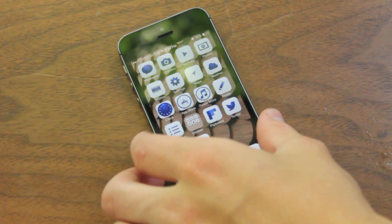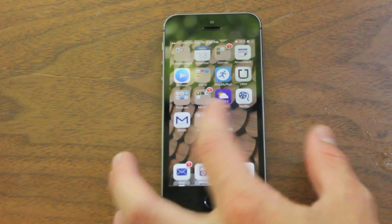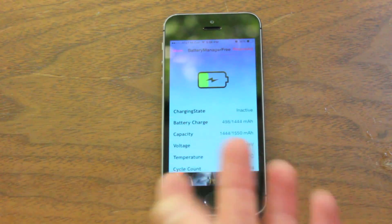What's going on guys? Kyle here with Jerobrack Central and welcome back to another episode of Tweak Tuesdays, a weekly series where I post videos on new tweaks and review them. This tweak is called Battery Manager Free.